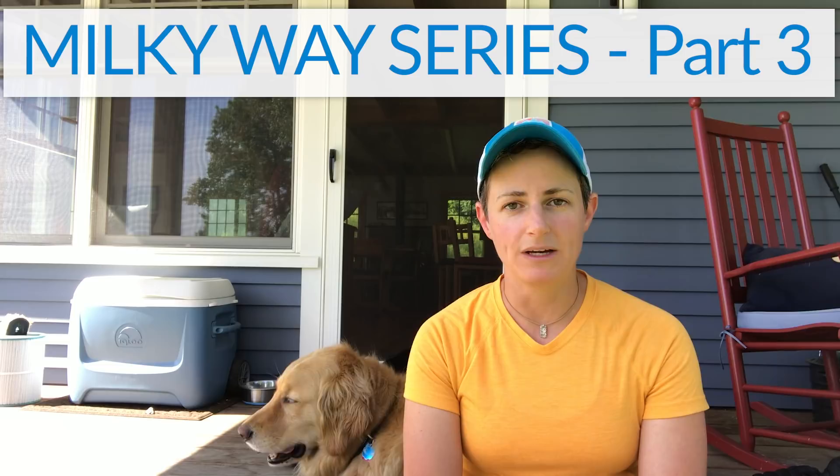Hey there YouTube, Brenda Petrella here — and Atticus, and Kaya, although you probably can't see her. She's a black lab. Welcome to part three of my Milky Way series.